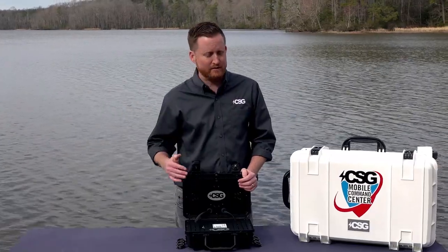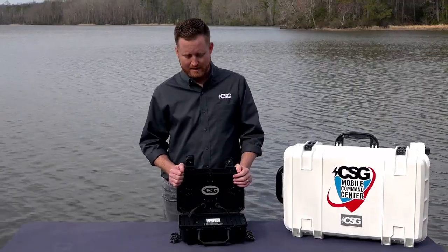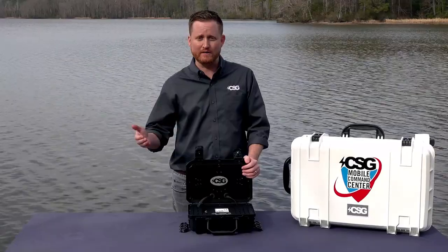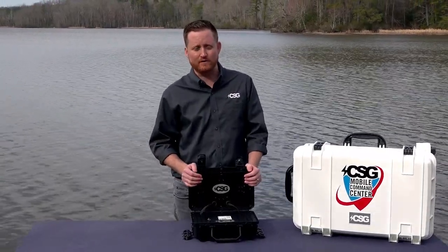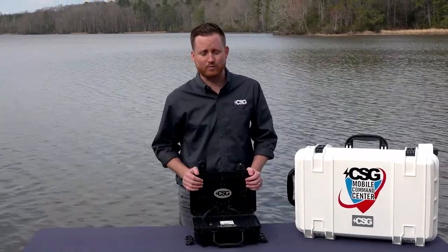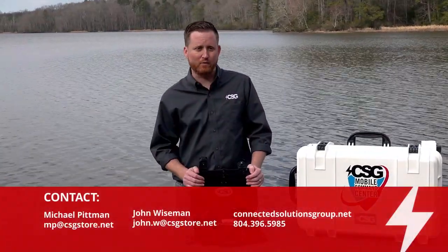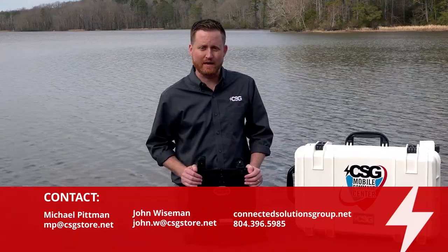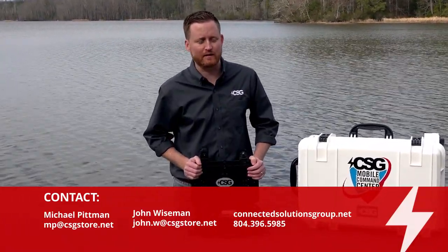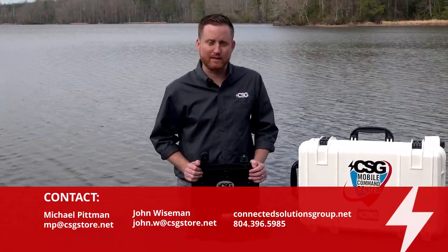Ultimately, this solution is Verizon Wireless exclusive and can only be purchased at Connected Solutions Group. We consider it to be disrupting the industry due to its price point — it is thousands of dollars less than similarly performing or even lesser-performing devices in this space. We're very proud of it and look forward to getting it into customers' hands. If you'd like a demo or have any questions, feel free to reach out to us. We'll put our contact information on the screen, and we look forward to speaking with you.